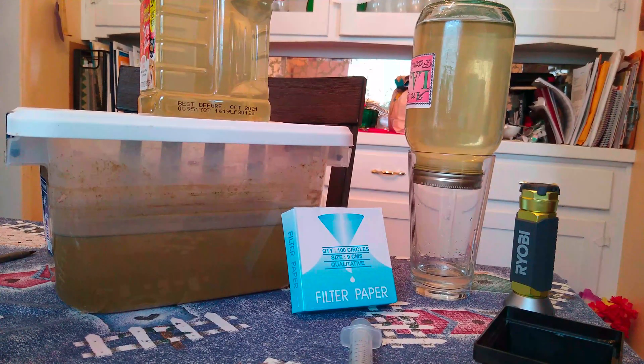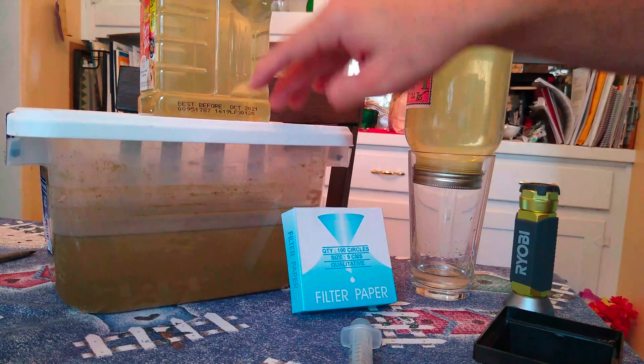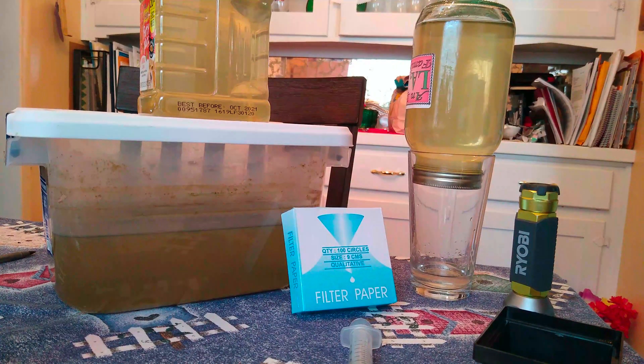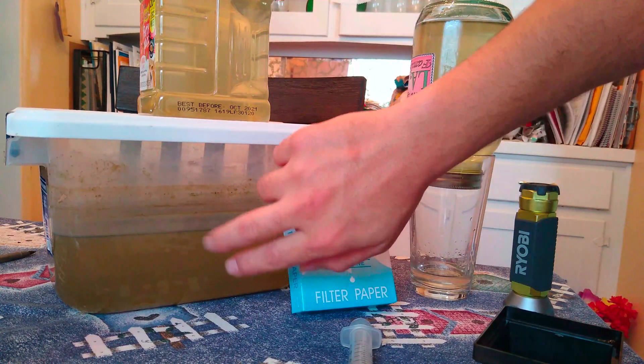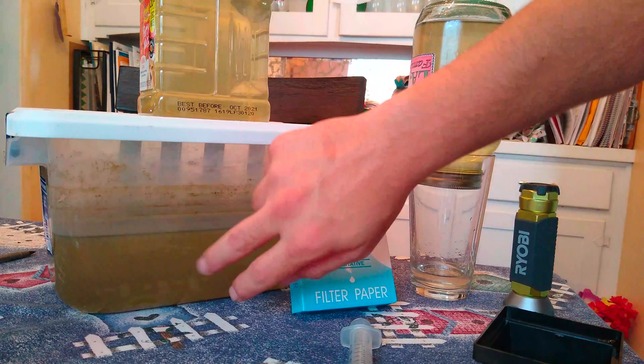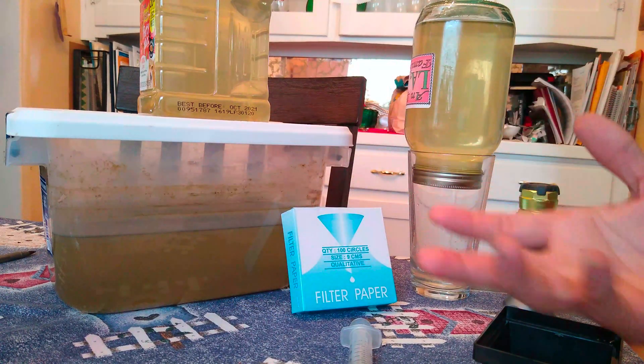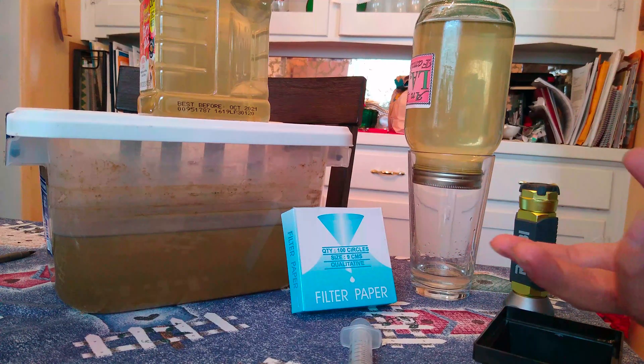One of the hardest things about this food is how much these cultures stink and how rancid this water is. You want to put as little of this water into your tank as possible, but the food is so small — how do you filter the water out of it?